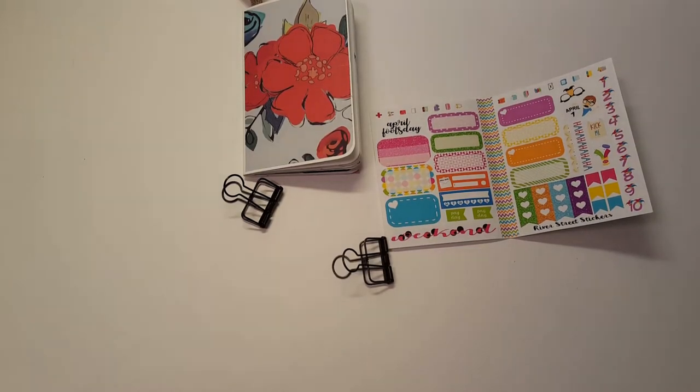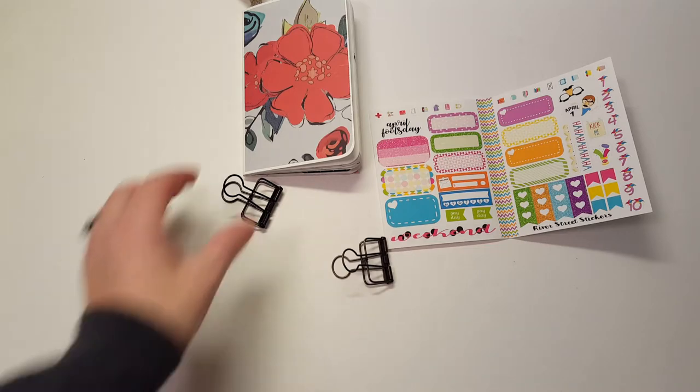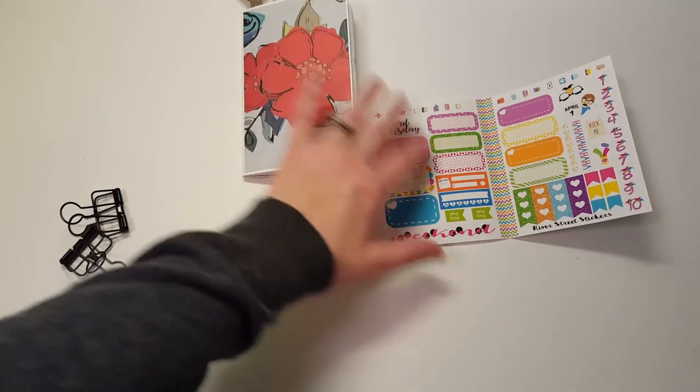Hi, it's Tessa and I'm here today with a plan with me in my Traveler's Notebook. I'm trying to get the lighting right. I don't know if I've ever done one of these really before, but I need these clips to hold it open because it's the last week in my insert.